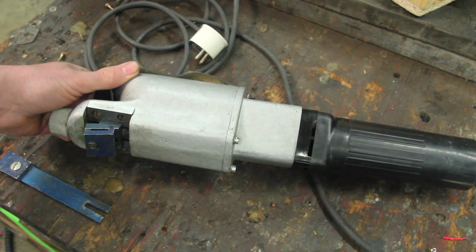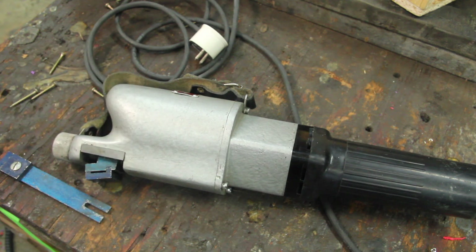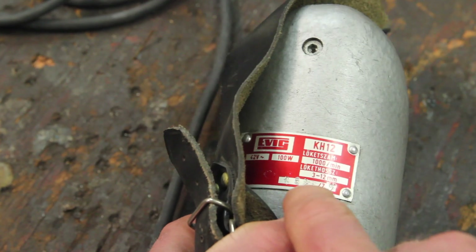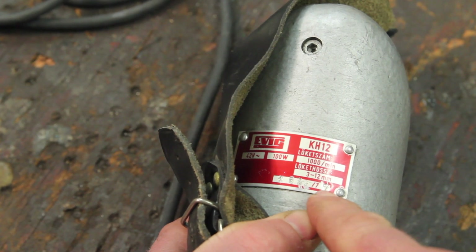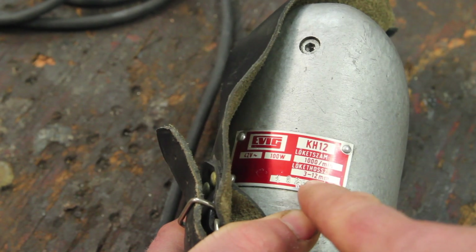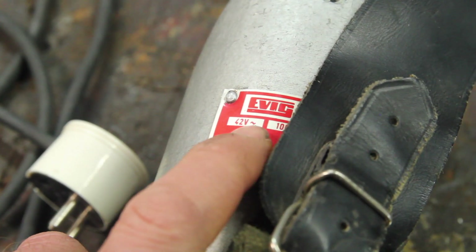But with what I paid for this and shipping from Hungary, it's still a lot less than buying a used Biax. The serial number has a slash 77 — I'm guessing this is from 1977. Stroke rate, stroke length. And oh yeah, it runs on 42 volts AC.